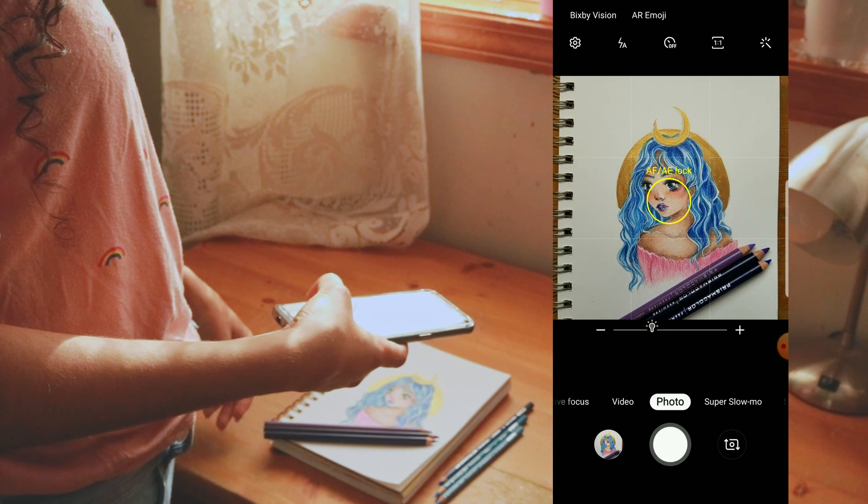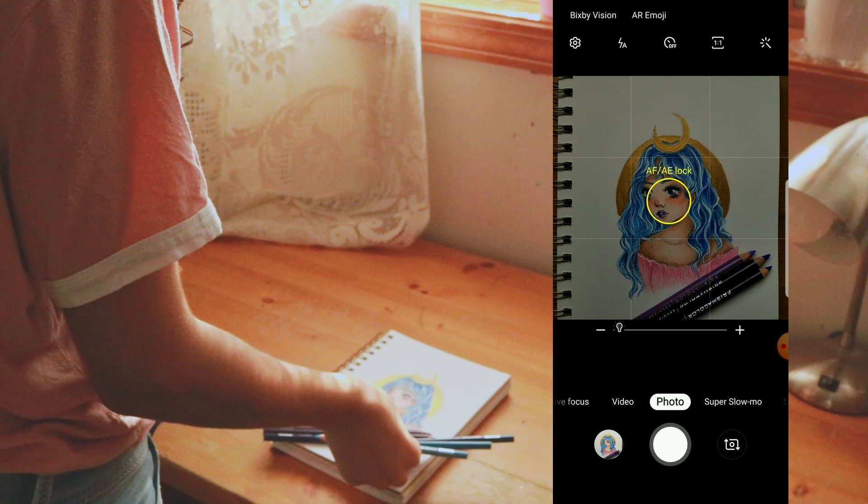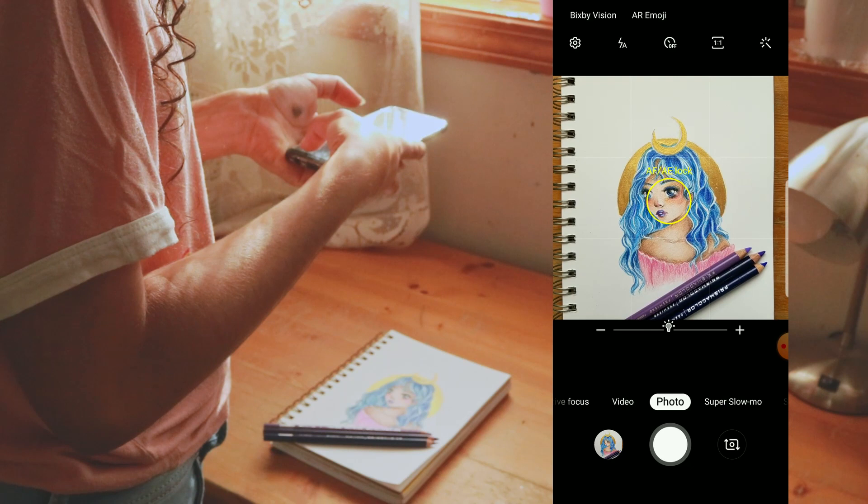This is really useful if the image is so bright that you can't see any of the details, or if it's really dark and it just makes everything look muddy and gray.